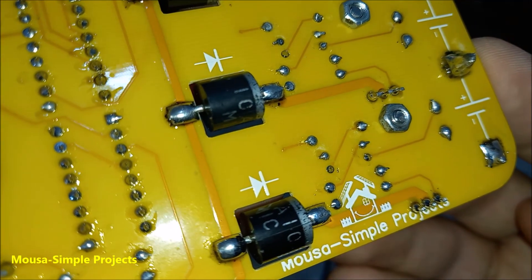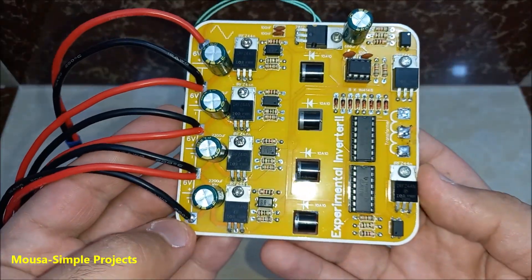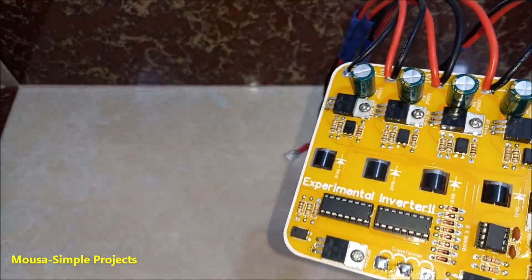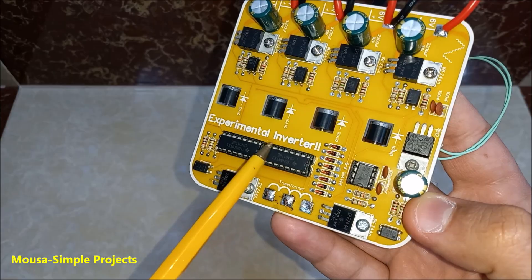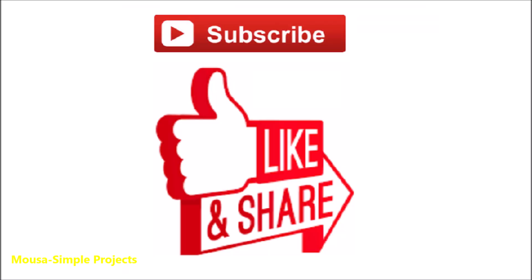The other problem is these diodes — they create a 0.7-volt voltage drop, and even though they are large, they can handle only 10 amps of current. 24 volts times 10 amps equals 240 watts — this is the maximum input power from the batteries. The output power will be even less because the efficiency is not 100%. This is why I call it an experimental inverter. Please like this video and subscribe to my channel. Thanks for watching.